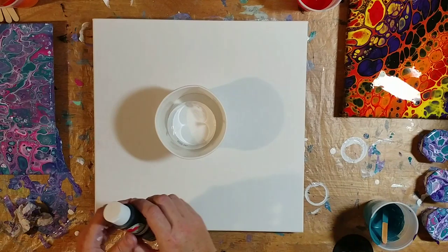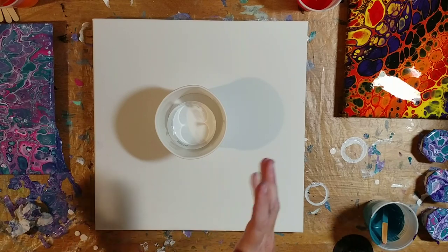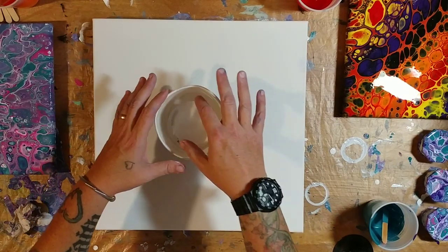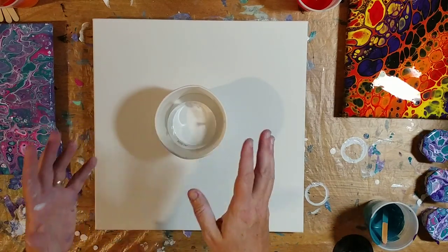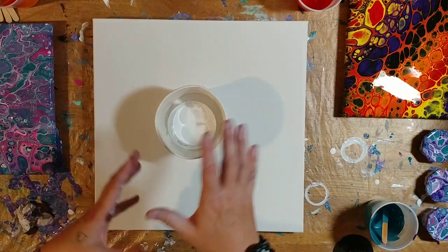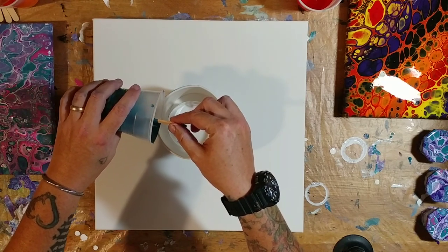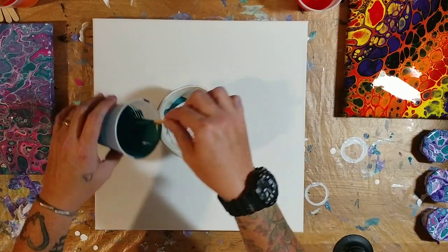I've got white here in the center and I'm going to use all the leftover colors from the Halloween pour and the last pour that I'm really not thrilled about. And the more I stare at it, the more I'm just really not happy with it. So I've got white here in the center and this little cup is just duct taped to this one, so I hope it's going to stay. We're going to pour all the colors around and then pour it out onto the canvas. I don't have a lot of anything left, so we're just going to pour in whatever we've got and hopefully it will be enough to cover this canvas.